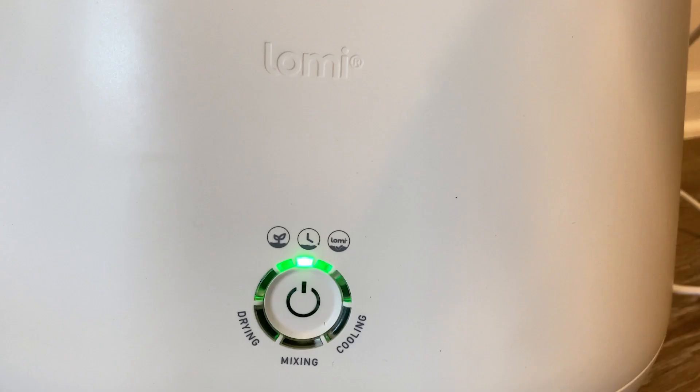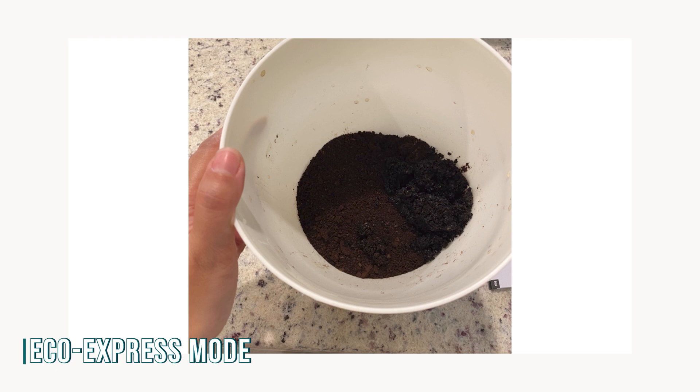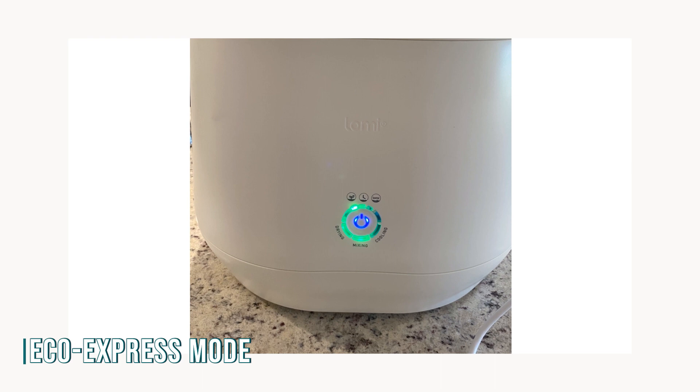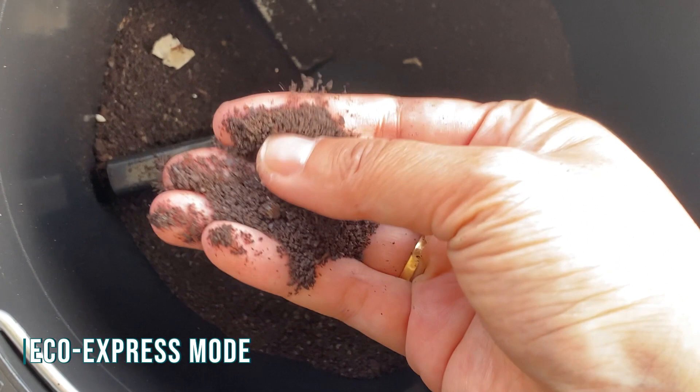The first mode is the eco mode. We tried the eco mode on day one when we first received it, which is the quickest cycle. The only scraps I had at that time were coffee grounds that I collected for a couple months beforehand. We were curious how these coffee grounds would end up, so we gave it a run. After the three-hour cycle completed, it didn't change that much, and it just feels like the coffee got roasted again. It actually smells like fresh ground coffee — almost felt like I could just make another cup of coffee with it. But they're definitely not compost.